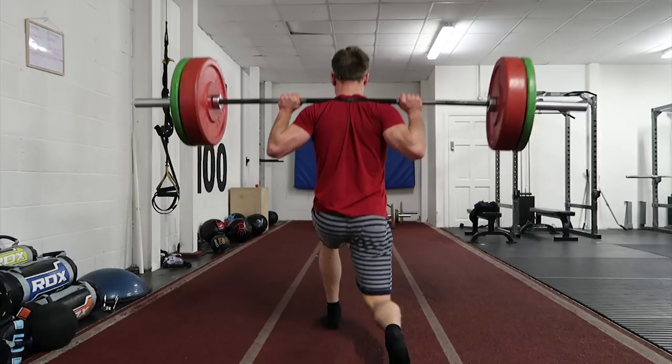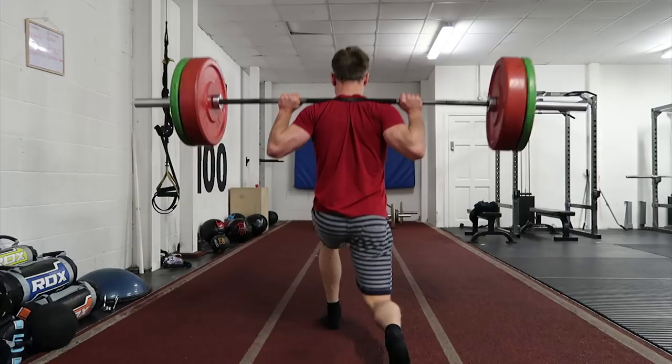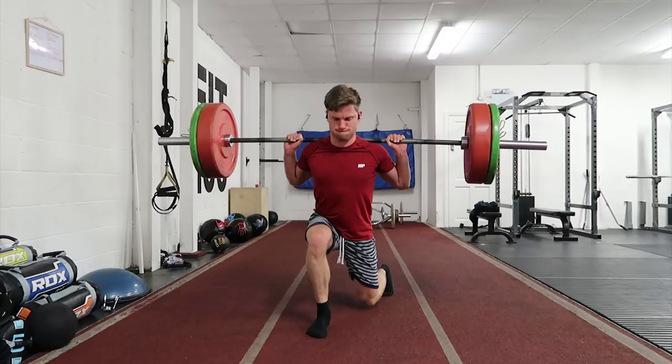With the walking lunges, I'm not using my weightlifting shoes because I'm trying to challenge my balance. But if you find your balance is quite challenged, definitely wear a pair of shoes — weightlifting shoes will make you feel a lot steadier.